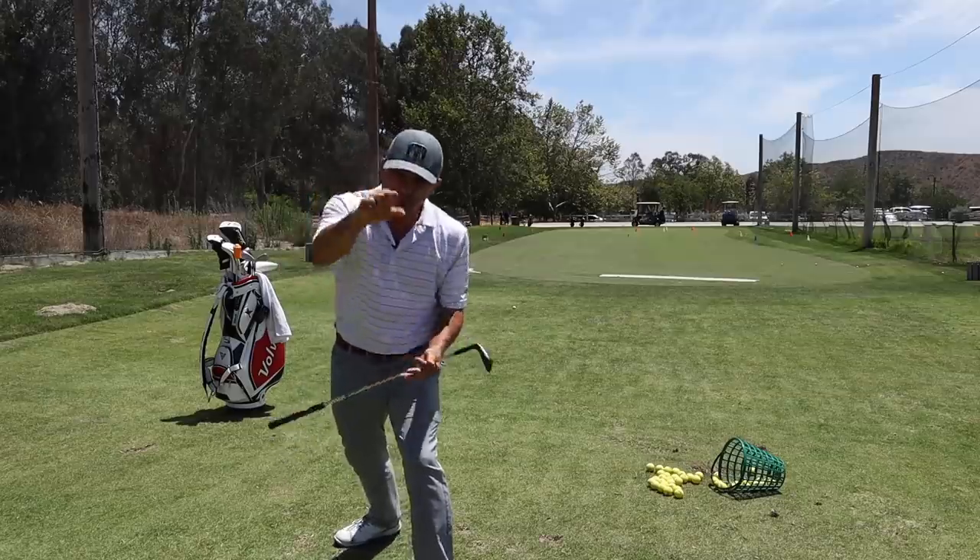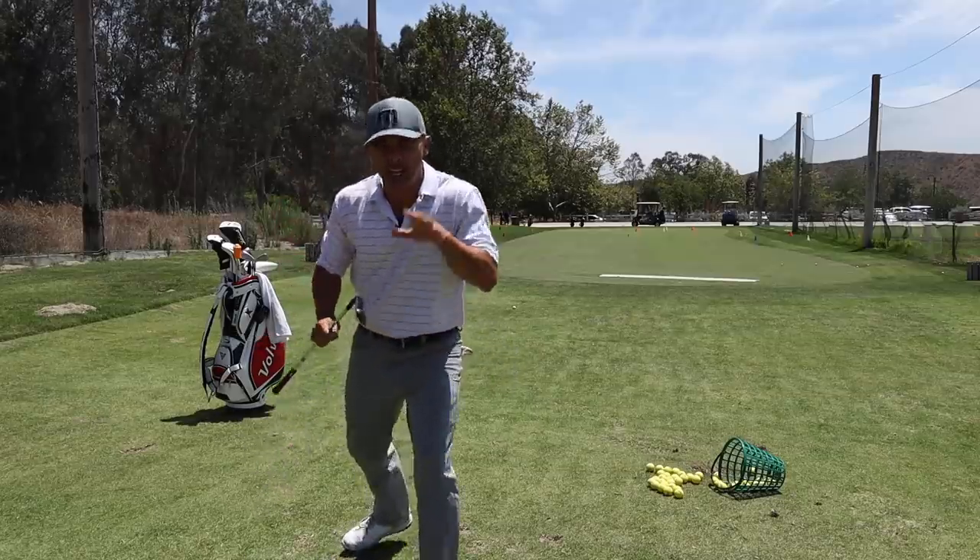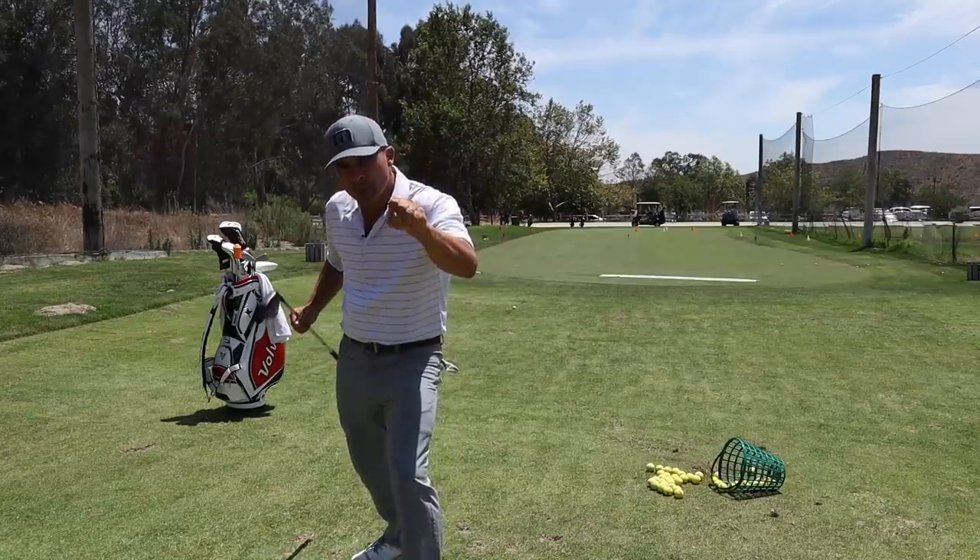Today we're going to work on that low spinning check shot. Where that ball goes skip, skip, skip, and bites.